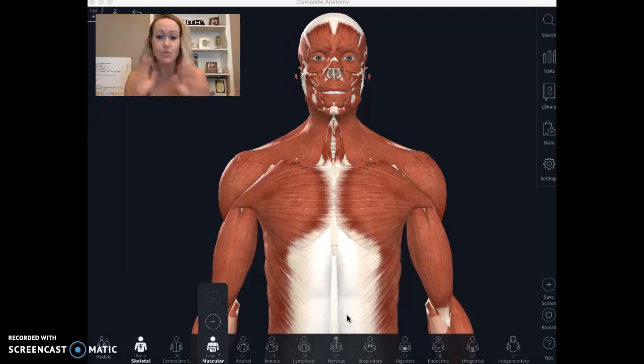We're going to start with this anatomy model. I'm going to take off a couple layers of muscle, because these are the big ones — the big pretty ones — but what usually gets irritated in swimming are the ones underneath.